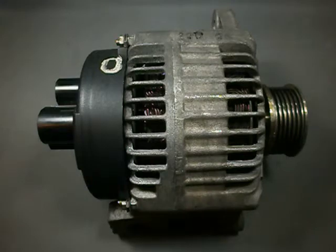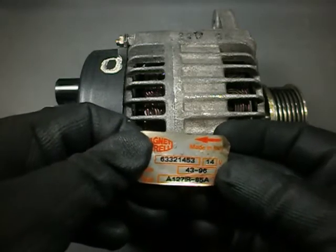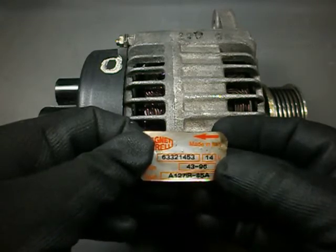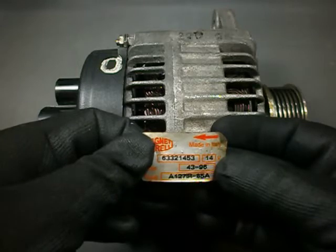Today we have an old car alternator. It is a Magneti Marelli model A127IR85A, which can deliver up to 85 amps and 14 volts DC. It was apparently produced in the 43rd week of 1996 in Italy.